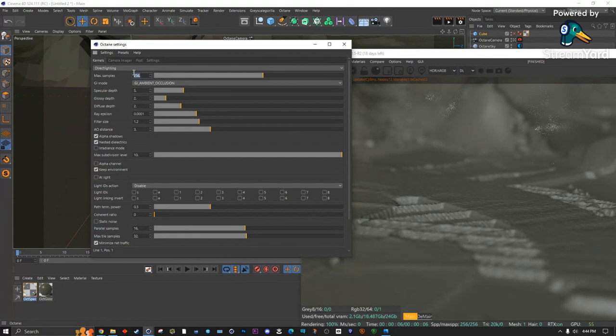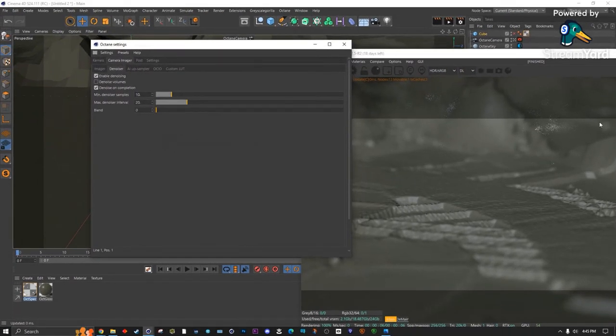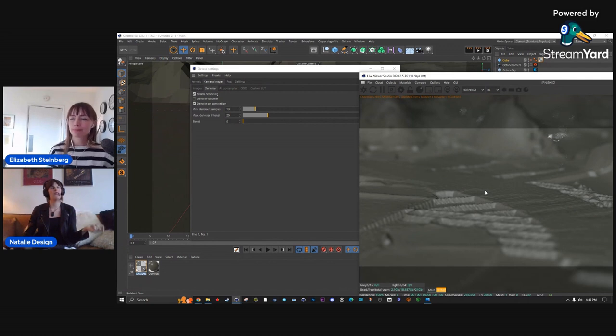Some people put samples to 10,000 and let it go overnight — you can totally do that. Because of AI, you can render things smaller with more samples and then upres it later. That's actually what I did for this project: I rendered at maybe 256 samples, denoised it through Octane's denoiser, then put it through Neat Video to reduce noise, upscaled at the end, and also added frames — I rendered at 30fps then used AI to bring it to 60fps so that when I cut it everything was a little slower.